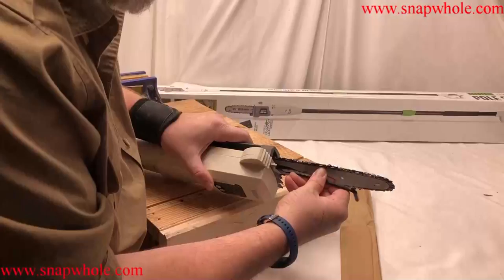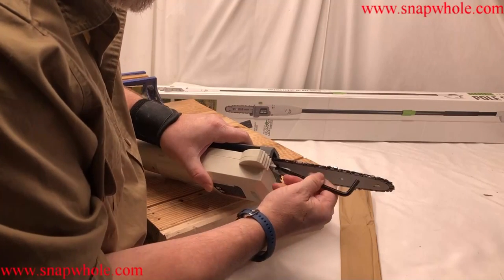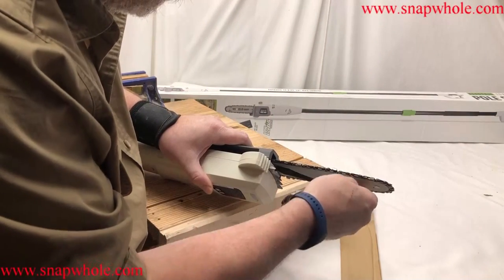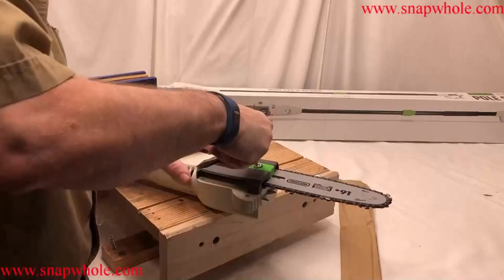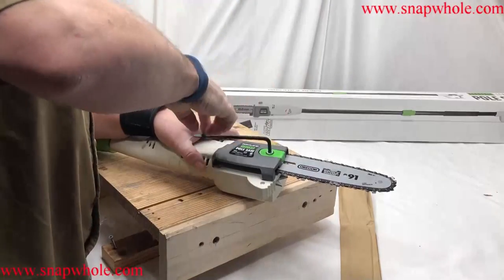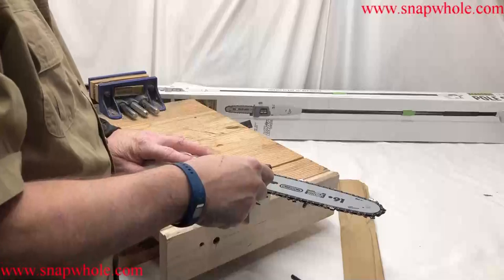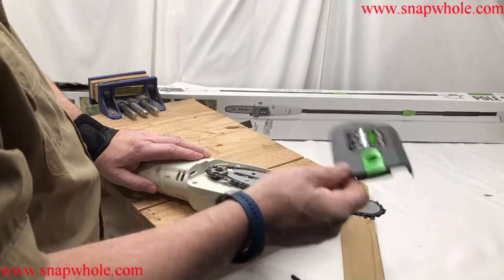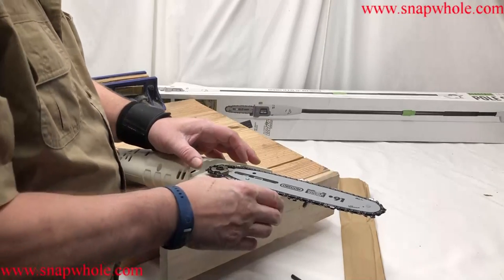I've got to get under there and tighten that. You turn it the same way you would tighten a screw — there, it's starting to get tight, and I want to go a little further. It's a little awkward to get in there with this tool; I don't know that a regular screwdriver would be any less awkward. Also, the box says seven amps but the saw says six and a half — that's the creative amp count Harbor Freight uses.